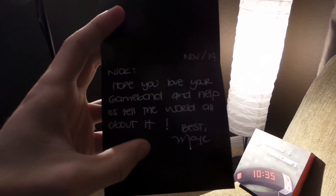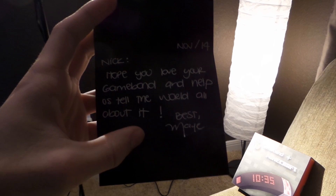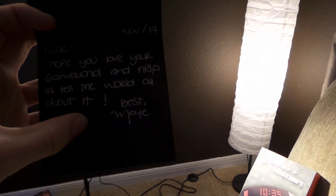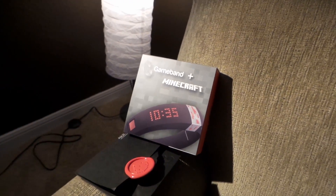All right, let's take a look at this. It says: "Nick, hope you love your Game Band and help us tell the world about it." All the best, May. Well, thank you May, thank you for sending me this. I really appreciate it.